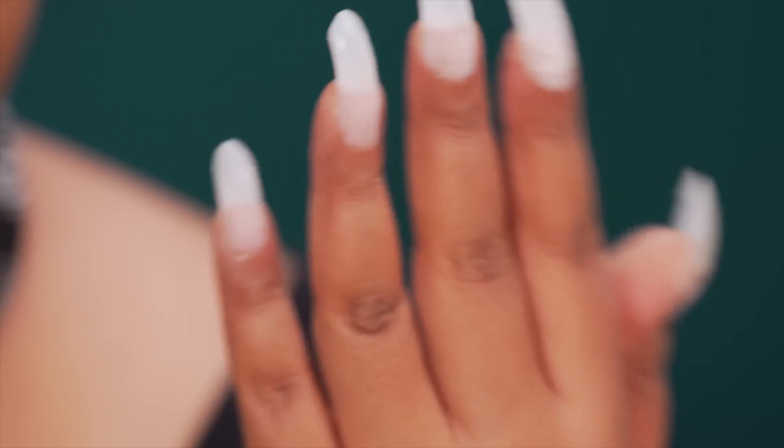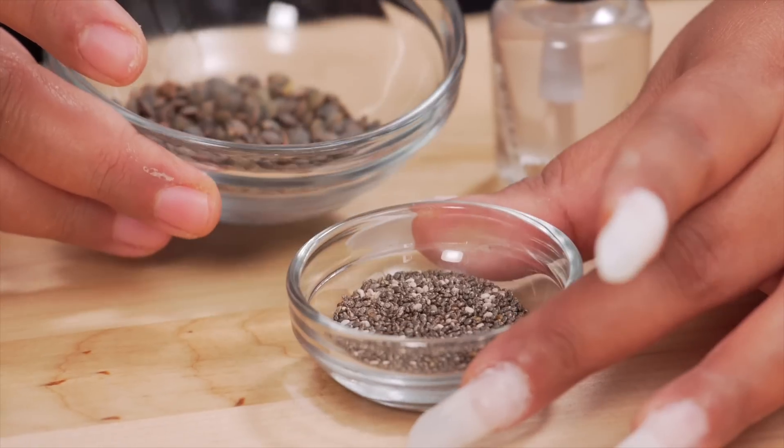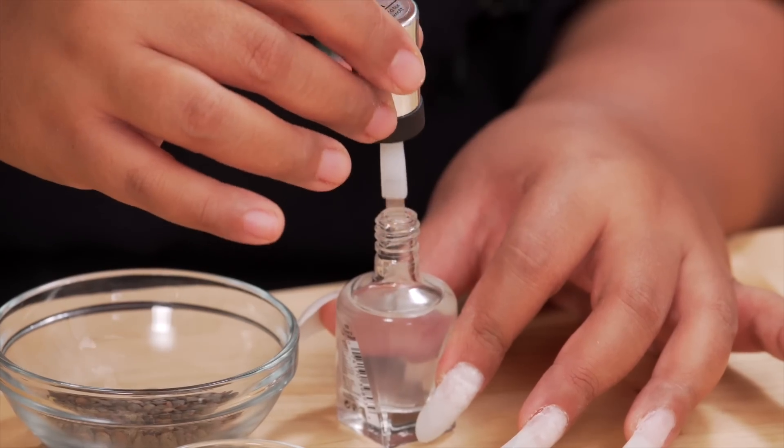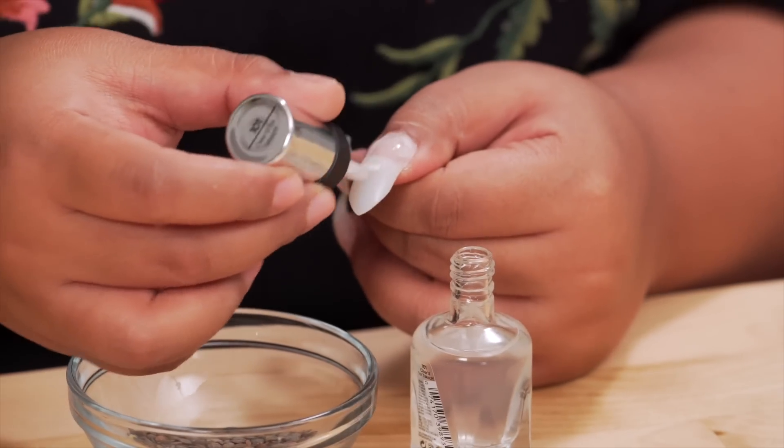Nails looking ferociously fierce now, and I mean that in the scary way. Now it's time for the food. For each finger I have different combinations. I really want to show off the true essence of the food ingredients, so I'm using clear nail polish again and I'm going to do a whole coat.